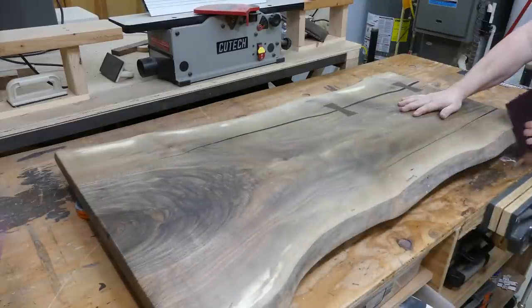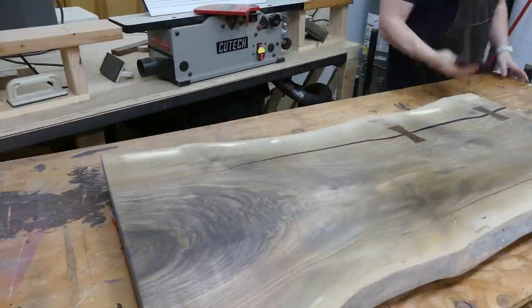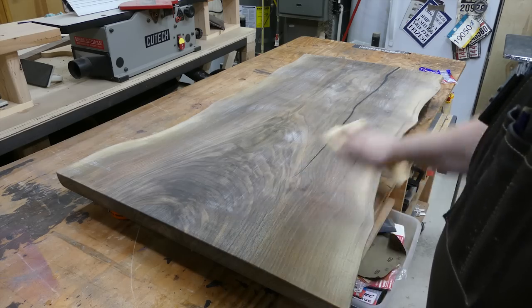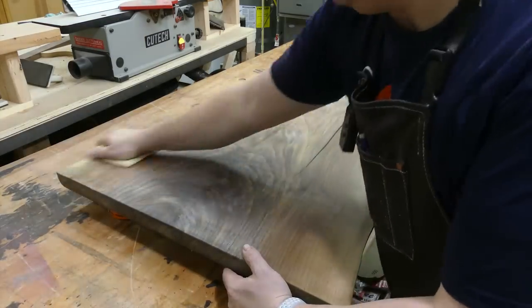This Scotch-Brite is marked Type A, very fine. Before I turn it over I hit the top with tack cloth so I should be able to just flip it over and finish. I'm going to do the bottom with tack cloth, and then — while I have the first coat of finish off — I'm going to hit it with a branding iron.